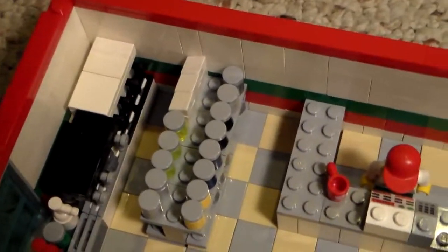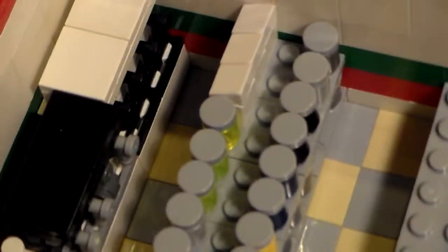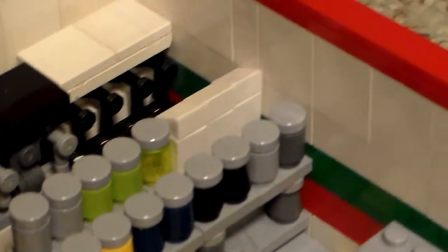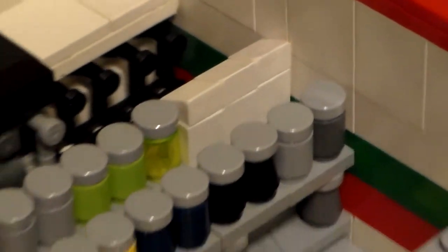Then on the shelves we've got various items — food items and drinks. And some of them are in boxes, and some of them are in jars. There's some cartons of milk in the back there.